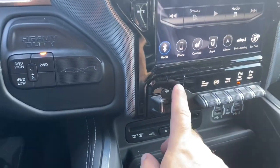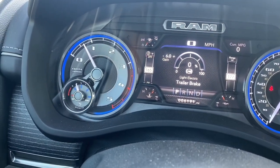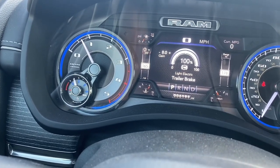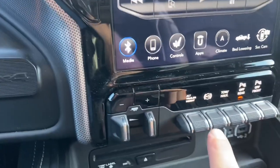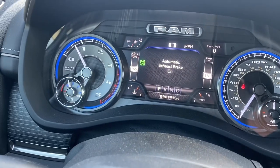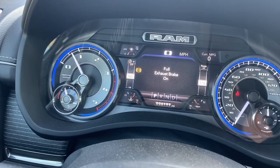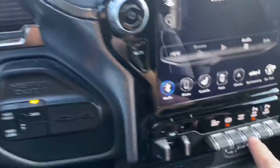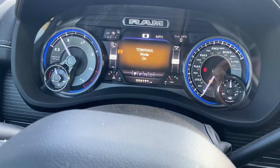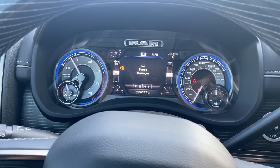Before we pull, we've got our trailer brake control settings. Our gain was down to two from pulling a small trailer before — we'll turn it back up to about eight. Then you have your exhaust brake: auto means it kicks in when you push the brake pedal; full on means as soon as you let off the gas pedal the brake starts to work. We're going to hit tow haul — that turns on. And we'll leave the rear parking sensors off because we've got a trailer on.